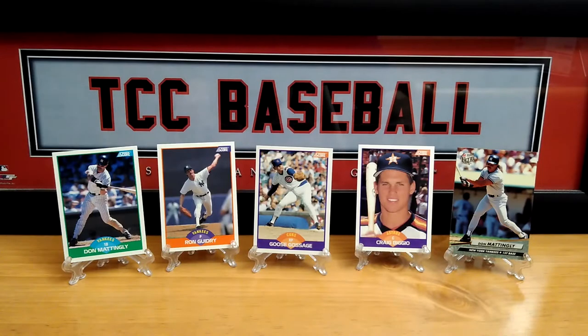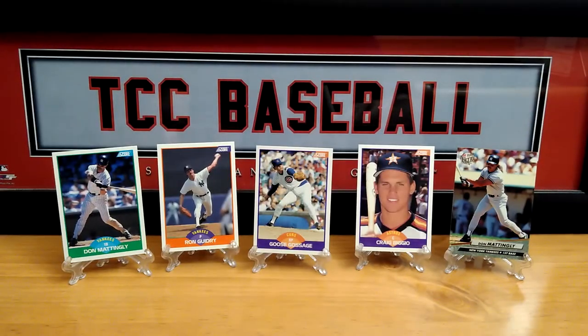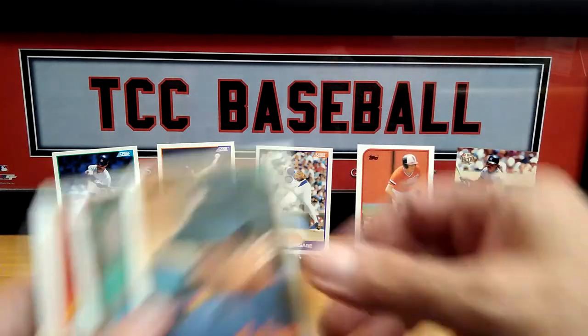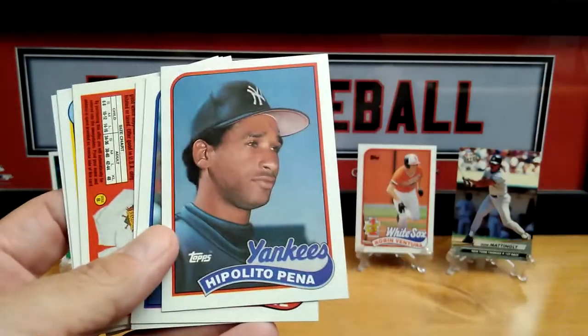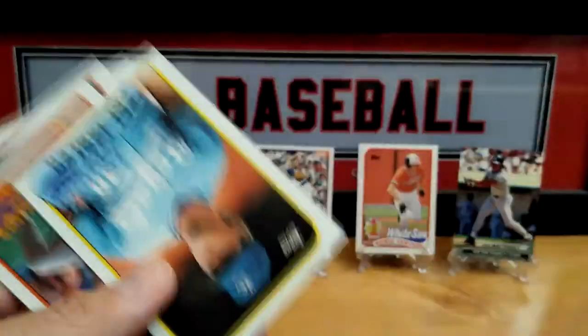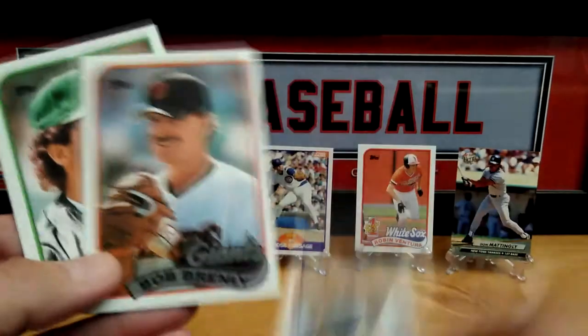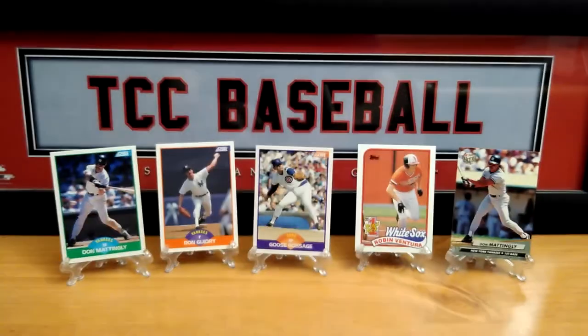Let's do the Topps wax packs — we'll go '89, '88, and '87. Watch out for that stick of gum. The '89 — Barry Jones. Oh, we got a nice one: Robin Ventura draft pick! Let's put them over. Advertisement card for some sweatshirts. Barry Jones, Landston, and Ron Hassey. That'll do it for that one — I'll scrape the bubble gum off later. Let's do the '88s now. This is the '88 design — Tommy John.